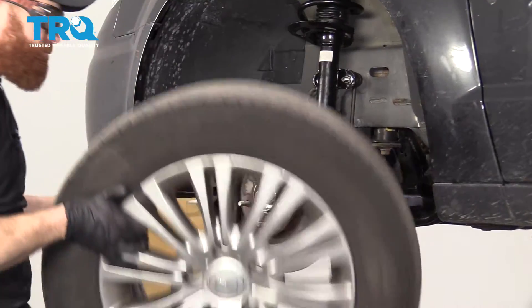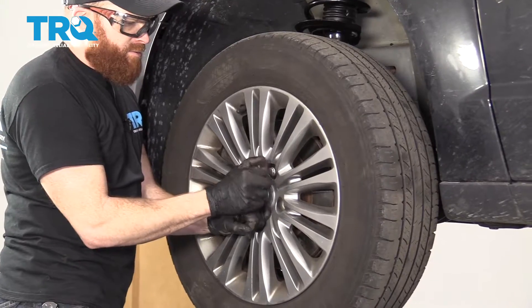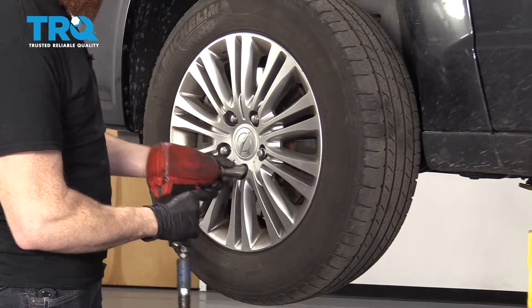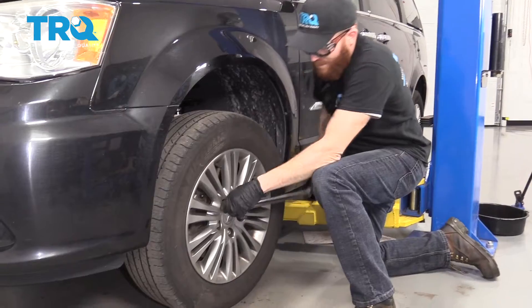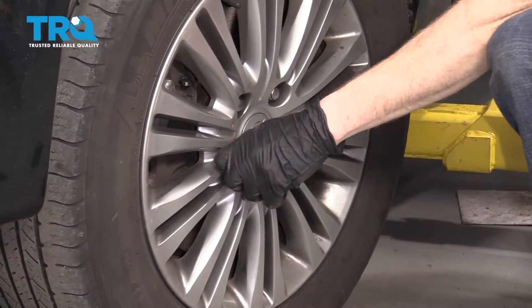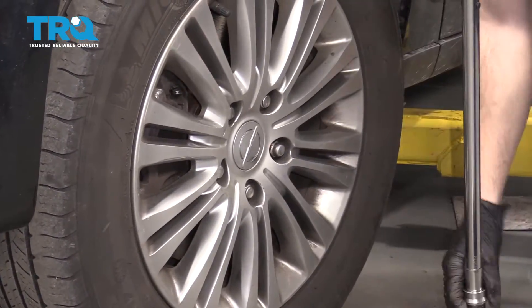Let's get our wheel up on here. Put the nut on there. Torque these lug nuts to 100 foot-pounds.